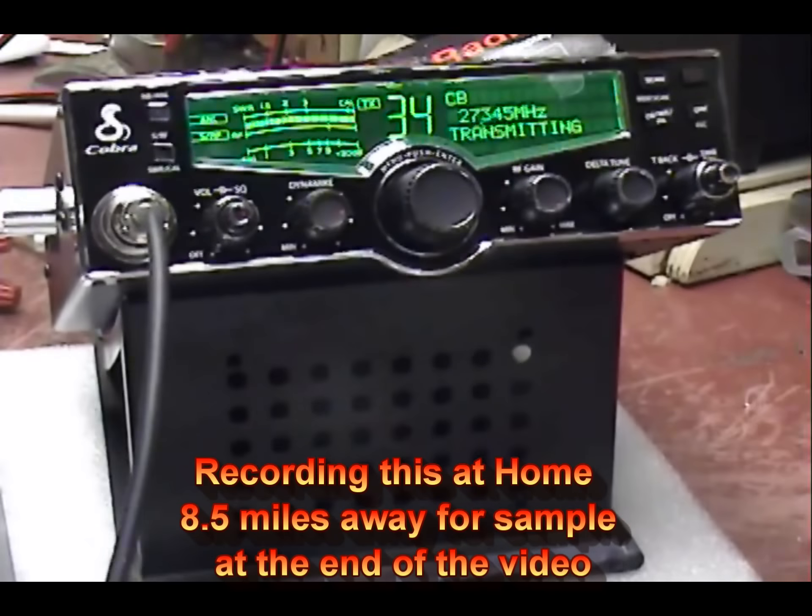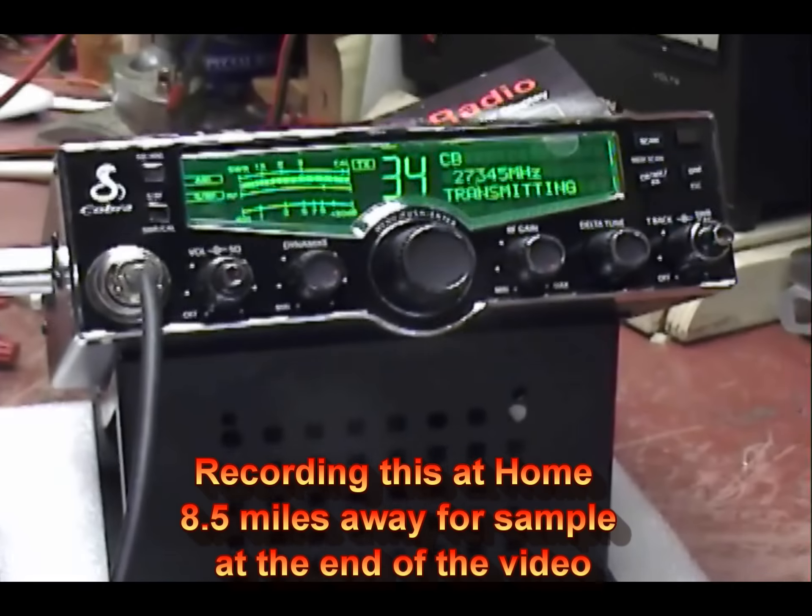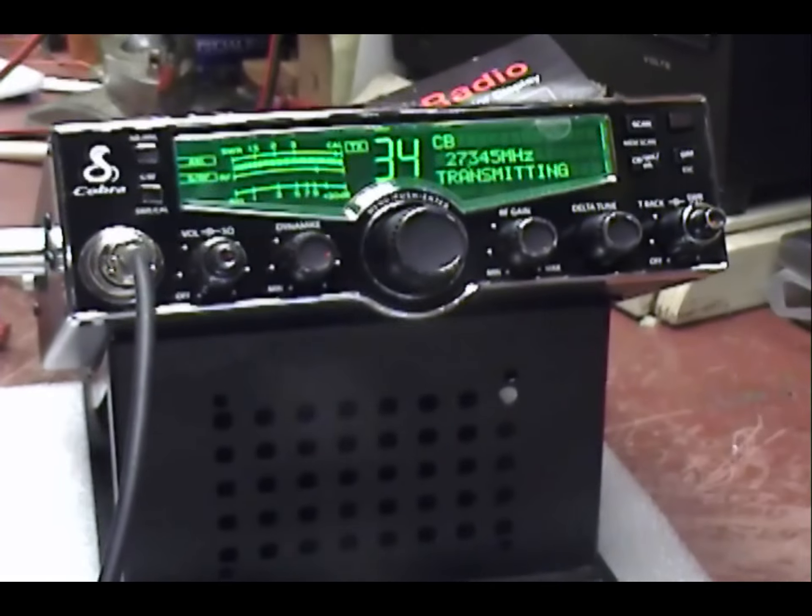I just wanted to say one time: audio check, check, check, one, two, three, four, five — testing a 29LX with a Palomar 450, break.